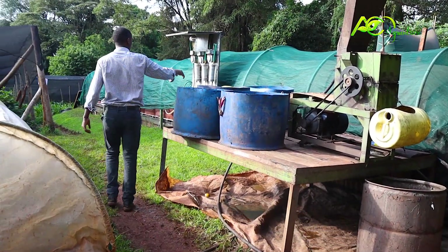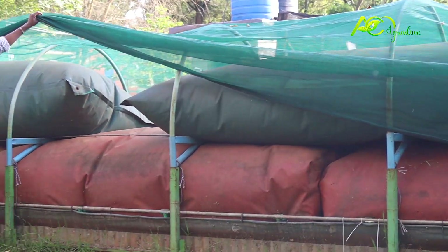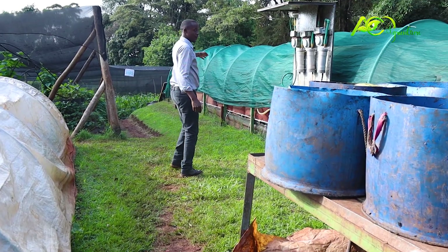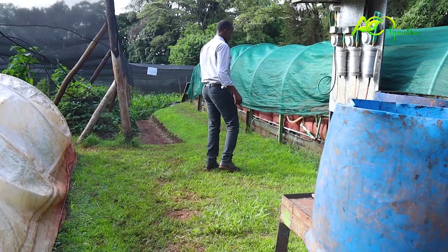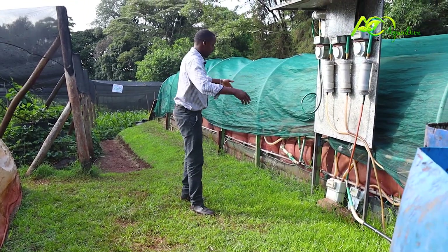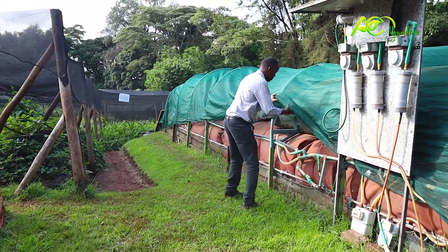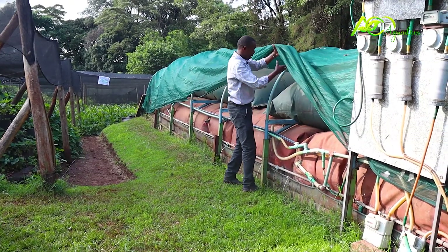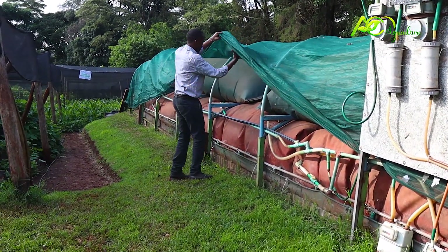It's a multi-chamber digester — chamber one, chamber two, chamber three, chamber four, chamber five — and gas is being trapped from each compartment. Excess gas is then stored in these storage balloons, which are just for storing extra gas.